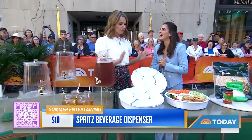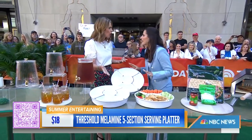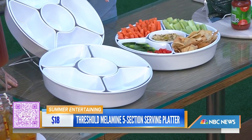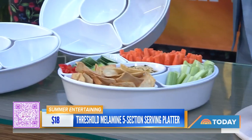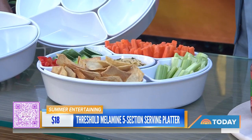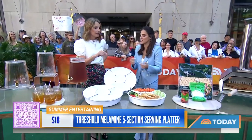This is a great serving tray — you can put a lot of different things on it: desserts, cheese, whatever you like. It's made of melamine so it's great for outdoors — not going to break. And yes, you can throw it in the dishwasher for easy cleanup. I like to put things in rainbow order if you're doing veggies, fruits, or appetizers — really takes it up a notch. This one is under $20, also at Target.